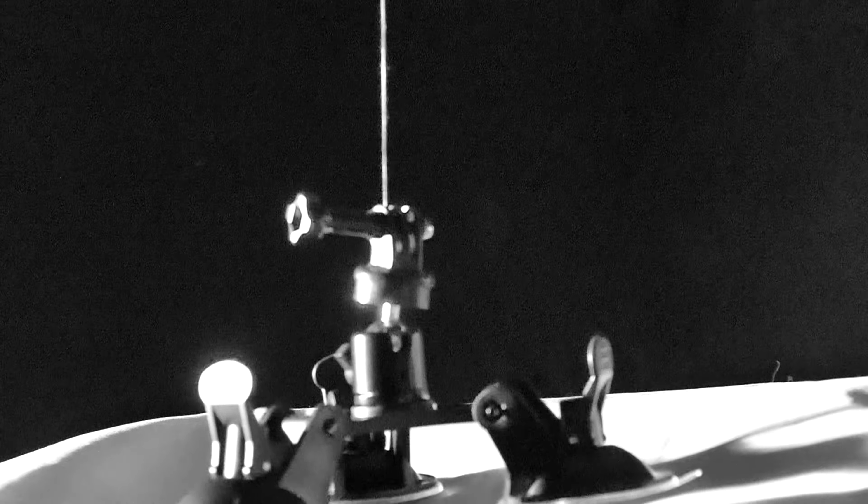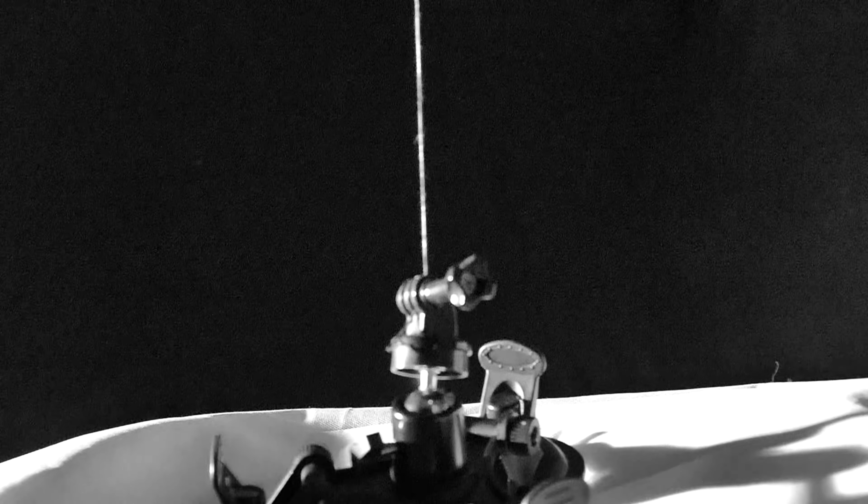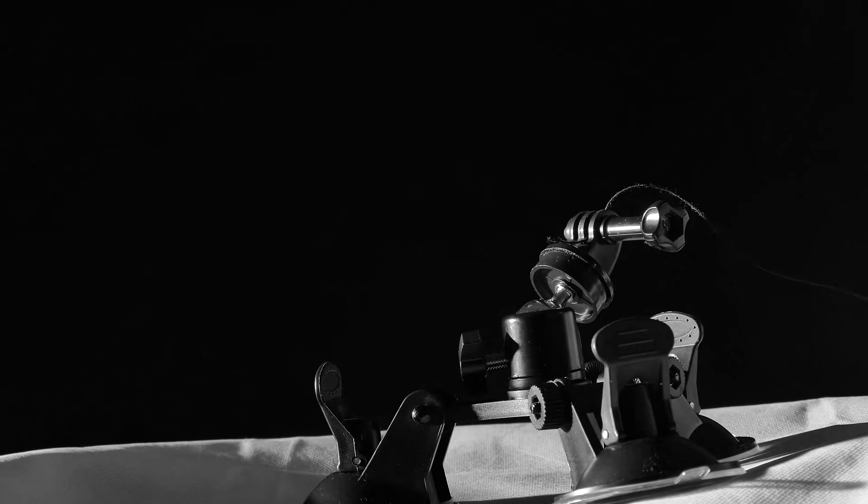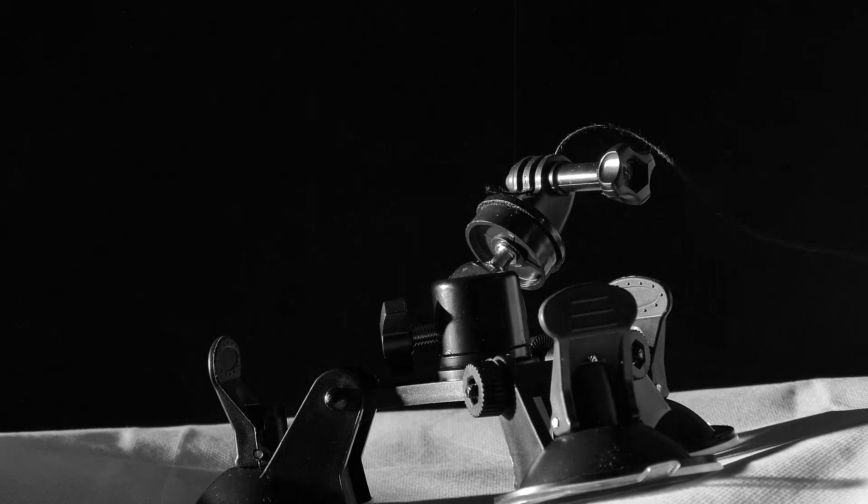40 feet down, 2 and a half, picking up some dust. 40 feet, 2 and a half down, break shadow. 4 forward, 4 forward, drifting to the right a little. 40, down a half. Contact light. Okay, engine stop. Tranquility Base here, the Eagle has landed.